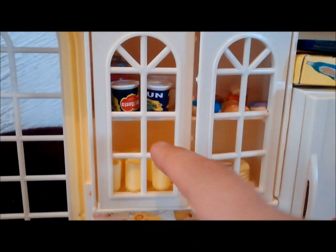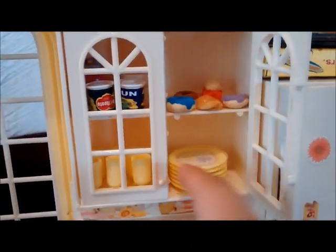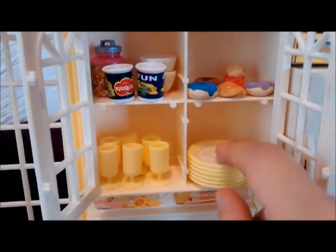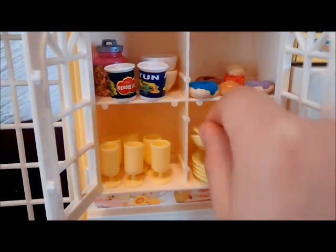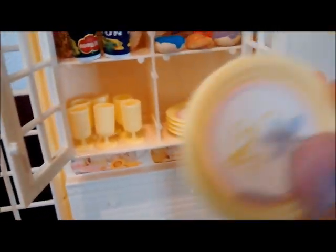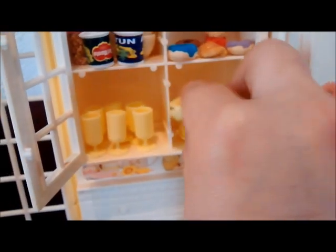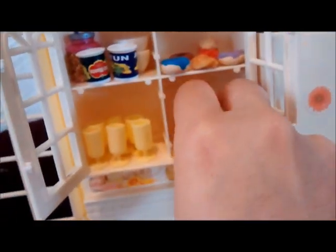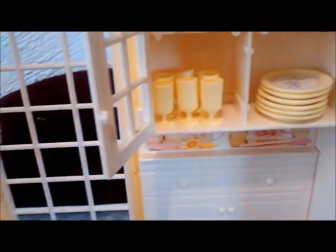Luego aquí está la alacena. Tiene todos estos detalles de cuadritos y eso, se puede abrir. Aquí es donde pongo los platitos, todos estos son del mismo juego de platos y tienen una florecita de enfrente. Y acá al lado tengo las copas, que las utilizo también como vasos normales. Son copas amarillas.